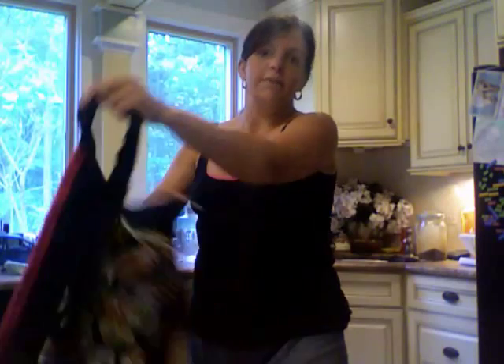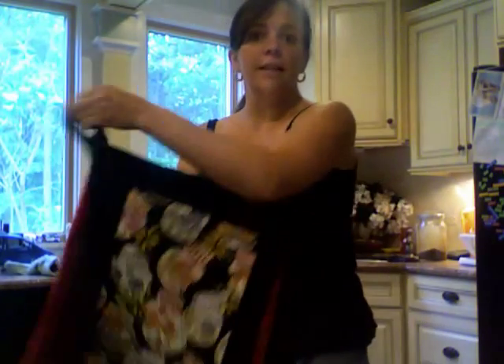This is my Baby Hawk. It's fuzzy on one side and it's got fabric on the other.